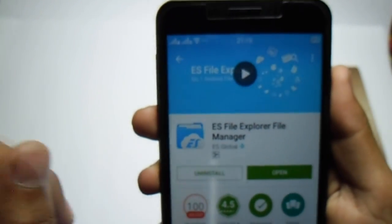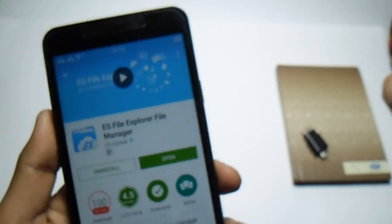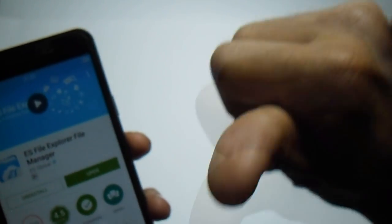That's all, guys. The first step was specific for Color OS and the other steps are for all Android devices. If you have any ideas or suggestions, please comment down below, hit the like button, subscribe to my channel, and thanks for watching.